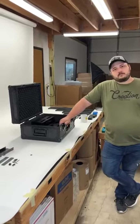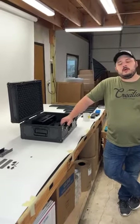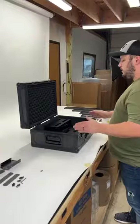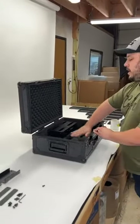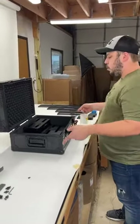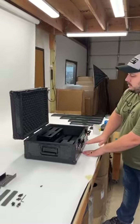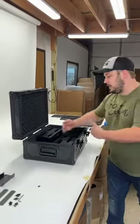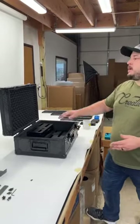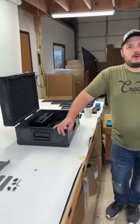One viewer asked to explain the difference between height versus depth of a pedal or board. For us, when looking at a pedalboard, we look at width, depth, and height. Width is how wide it is as a player looking down. Depth is how far back the pedals go — how deep the board goes. Height is the height of the rig, and that defines the height of the case. So when you're ordering a custom-sized flight case from us, that's how we determine those terms.